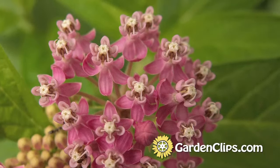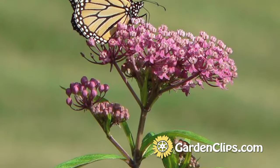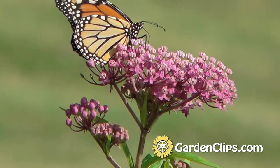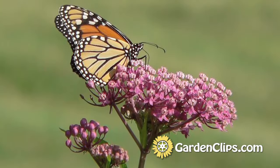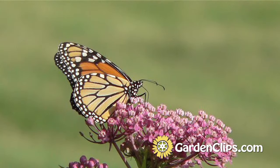But inherent in the milkweed is its value for wildlife, particularly those butterflies and other Lepidoptera in our environment. So many butterfly gardens include Asclepius or milkweed in their plant list.